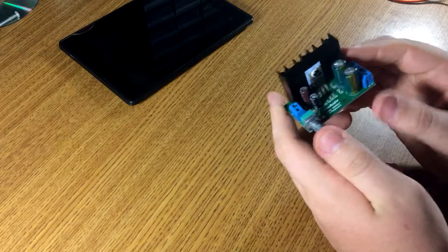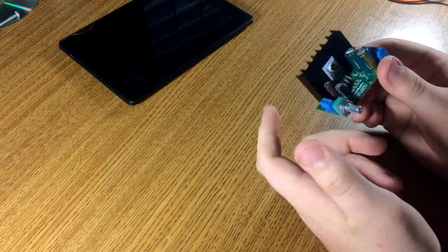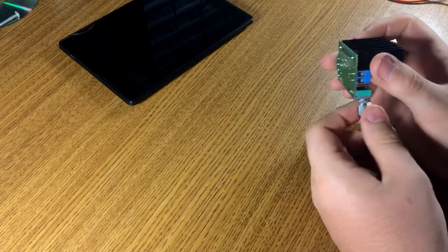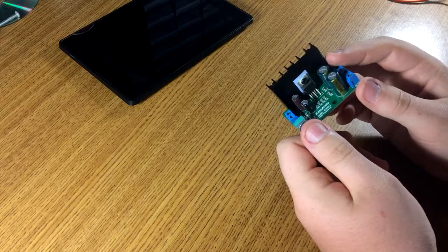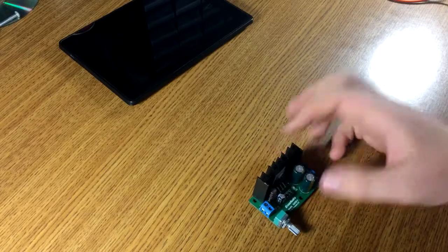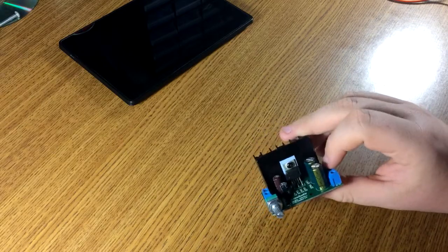We're going to do a whole line of things. We're going to do the standard scope it with the power test. The sound quality test, which won't come very well through the microphone on the camera. And then I'll try the torture test, which is the overheat, overcurrent, and short circuit test.